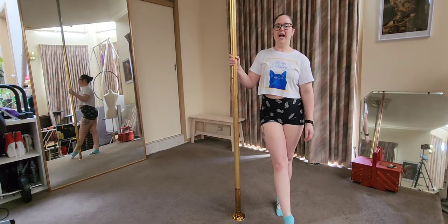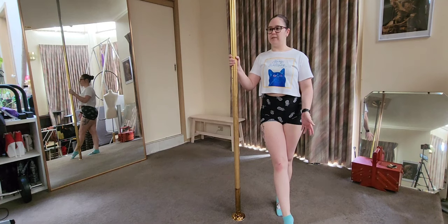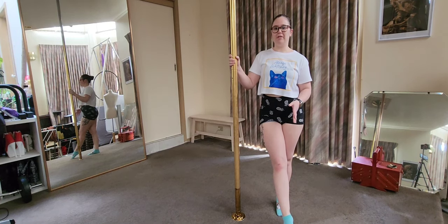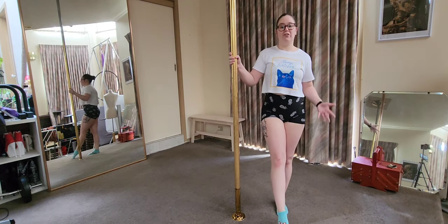This is how to do a Jamila tuck. Some people will call this a cradle spin. I like to call it a Jamila tuck because the reason we're doing this trick is to eventually get you strong enough to do a Jamila.